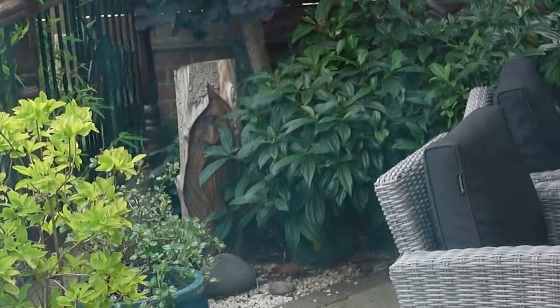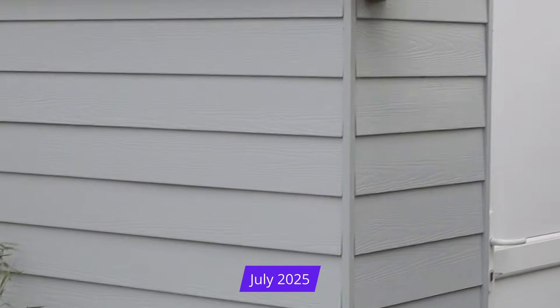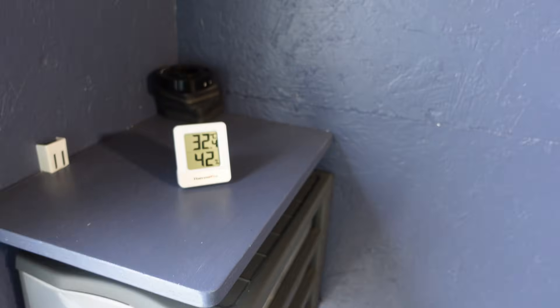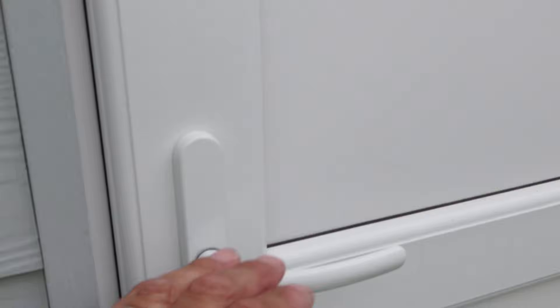So this is me from the future. I just want to show you a little clip on how this insulation has been performing. It is so hot out here today — 32.5 degrees. But the interesting question is how hot is it inside the observatory? We'll leave the thermometer in here for a couple of minutes to climatise and then we'll come back and check.